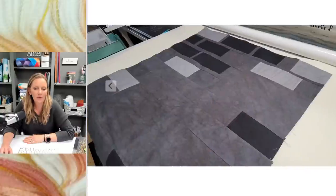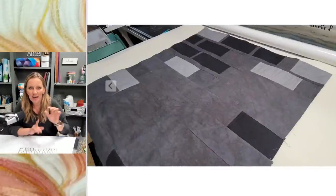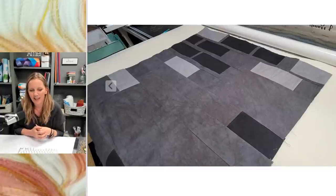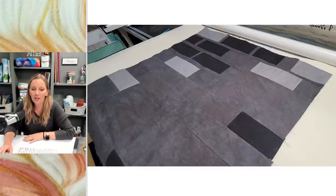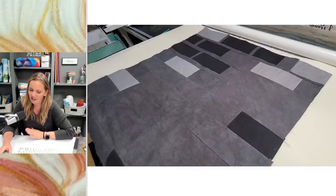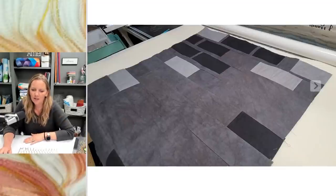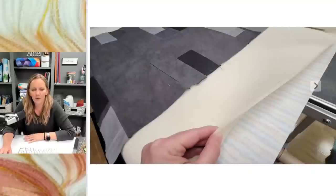There was a question about whether I float my quilt tops. I do — I don't pin my quilt top to the long arm. I pin the backing on, get it nice and taut and in the right position, then I just lay the quilt top on top of it. There are some things you have to do as you work through, but it's a fast, easy way to go about it.